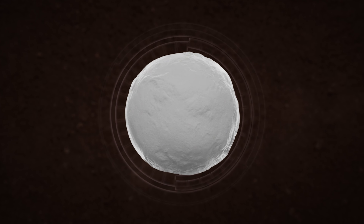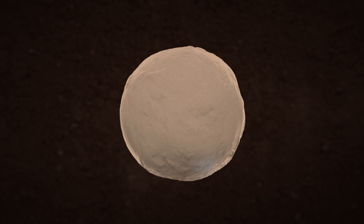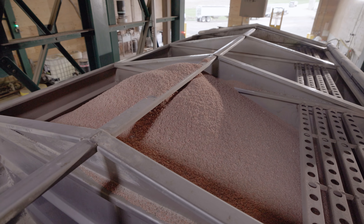Through even coat technology, WolfTrax DDP micronutrients uniformly coat every fertilizer granule, ensuring micronutrients are evenly distributed throughout the blend, even after transport and handling.